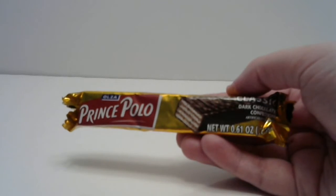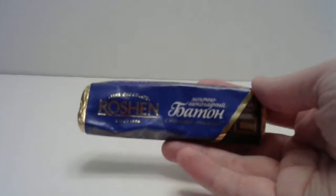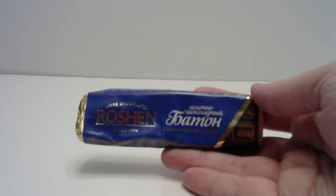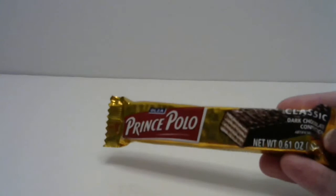Ulza Prince Polo Classic Dark Chocolate Confection — which is also melted. It looks like a dark chocolate wafer. Looks delicious. It does. It's from... stored in a cool dry place, clearly. Poland. My homeland. They sent another one of the Prince Polo wafers, so I got two of them.